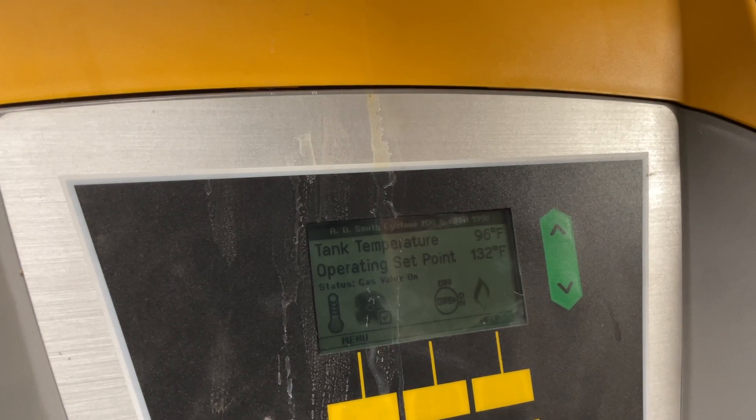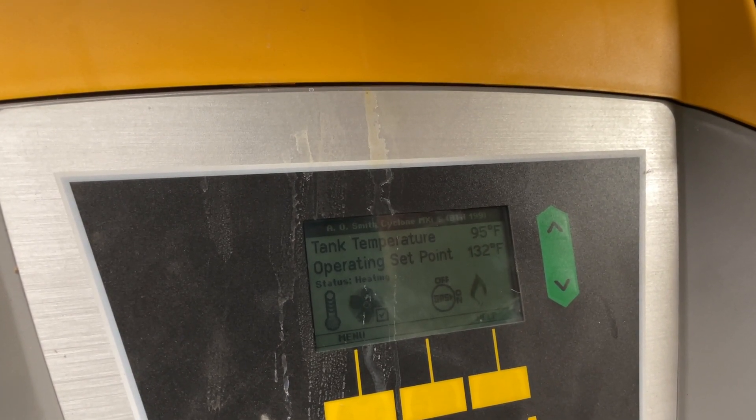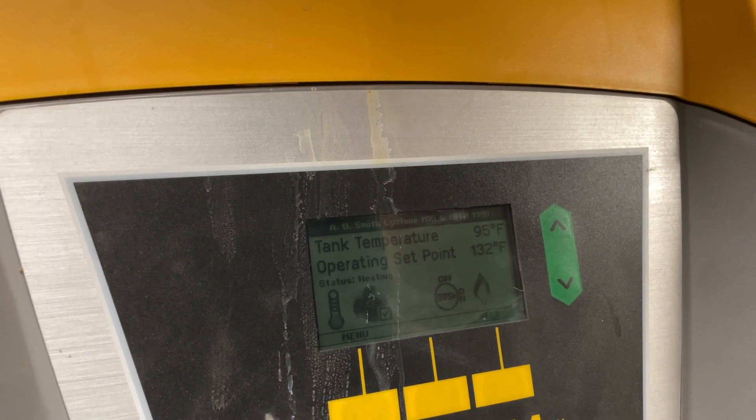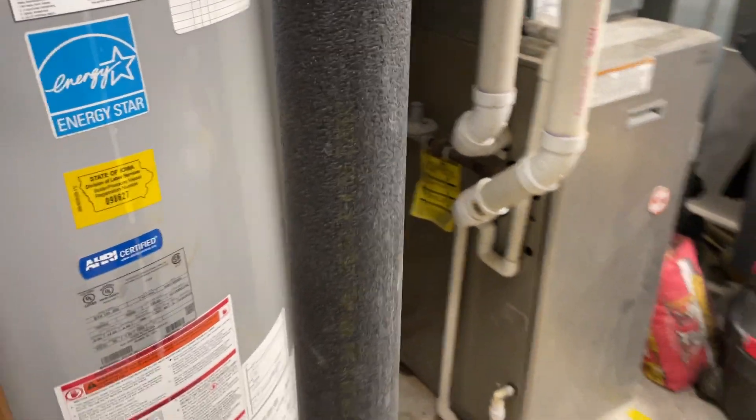There you go — it's on again, status: heating. It's working! So that was the problem: one of the wires got out somehow. This wire right here is the blower wire — it was out. You put it back in and voila, it's fixed.